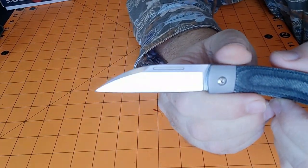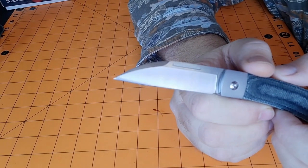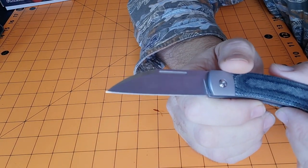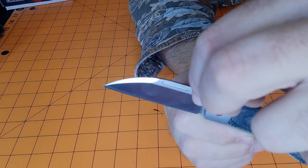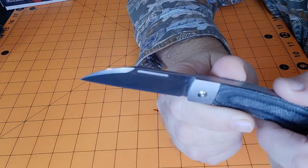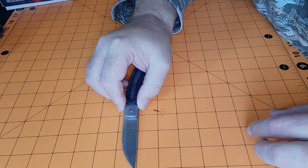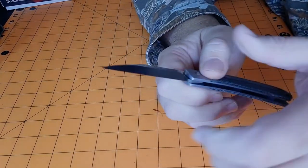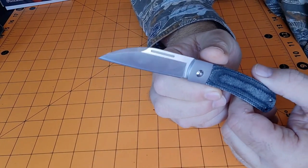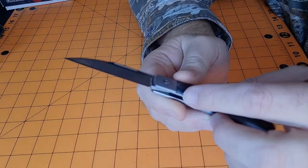Check that blade out - I really like the blade shape. I like wharncliffe style blades and to me this is leaning more towards a wharncliffe blade. Got a nice wedge on top. Blade thickness is 0.10 inches, blade height is about three quarters of an inch tall, flat grind, very nice satin finish on this. Stainless steel bolsters and frame.